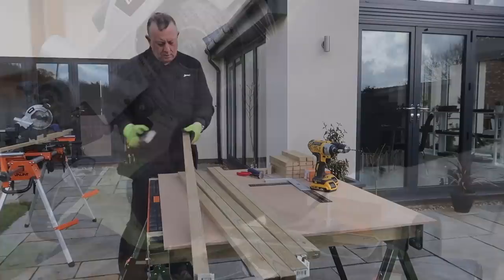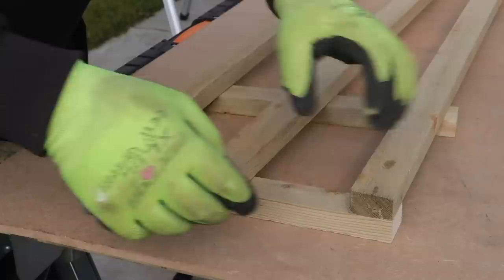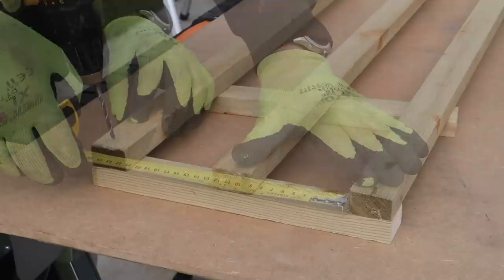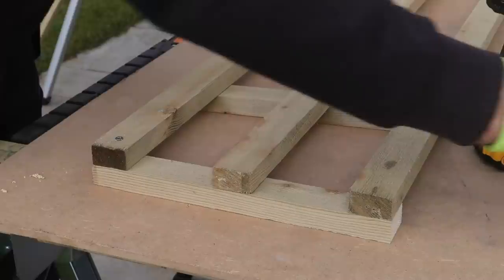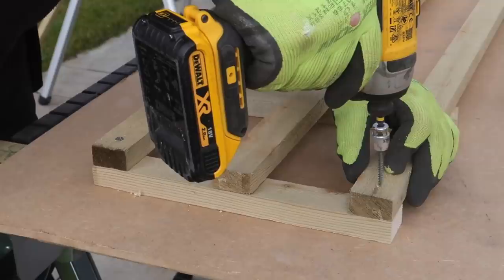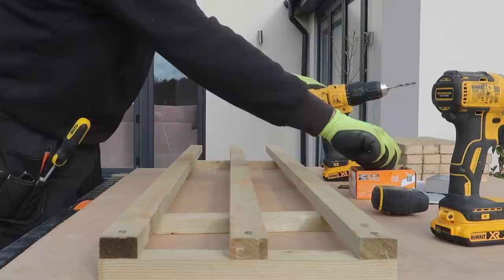I take off any jagged edges and remove the traditional barcode stapled into the end. I start assembling the trellis face down so the fixings will be at the back, then center the middle upright before fixing all three with external 40 millimeter long screws. I'm only drilling through the top batten here, not the lower one, and at this stage not fully tightening the screws — just fixing the frame into a parallelogram.